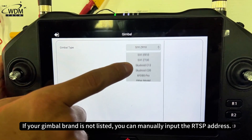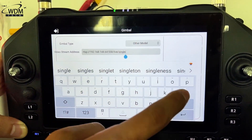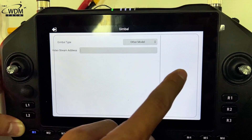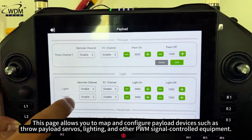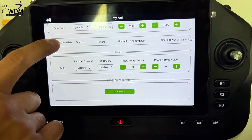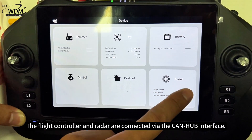If your gimbal brand is not listed, you can manually input the RTSP address. This page allows you to map and configure payload devices such as throw payload servos, lighting, and other PWM signal-controlled equipment. You can also view radar data on this page. The flight controller and radar are connected via the CANhub interface.